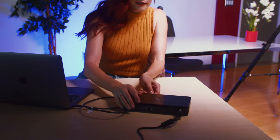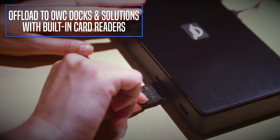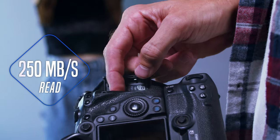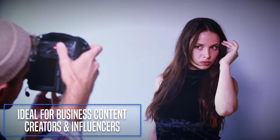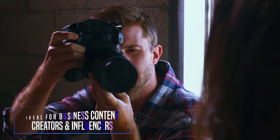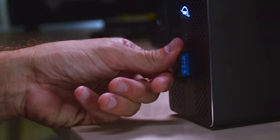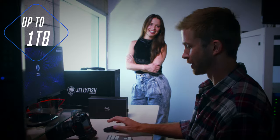We know you have choices when it comes to memory cards, and that it's paramount you capture every critical moment with confidence. The Atlas Pro SD V60 is a high-performance memory card that is an excellent choice for the most common camera uses, including high-resolution photos and 4K video recording. With Pro in its name, you can rest assured that the Atlas Pro SD V60 isn't some low-priced, entry-level V30 card.